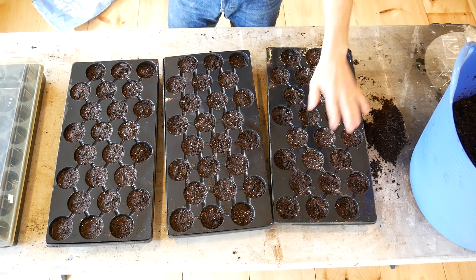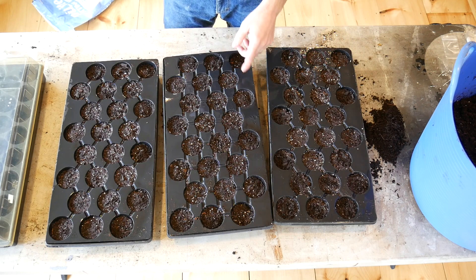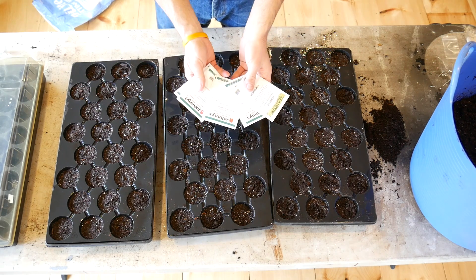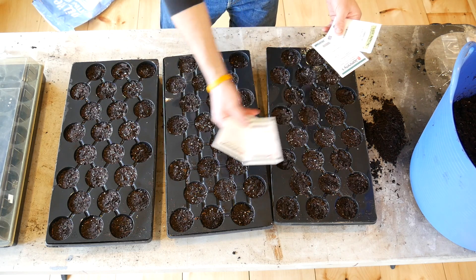Now you have all of your moistened soil in the seed trays. You need to start deciding what's going to go where. I'm going to fill these with tomatoes.